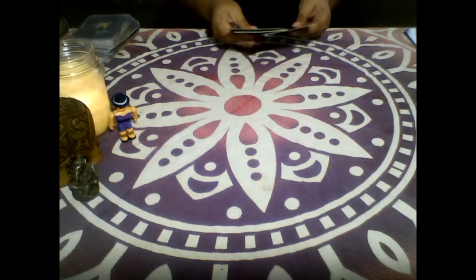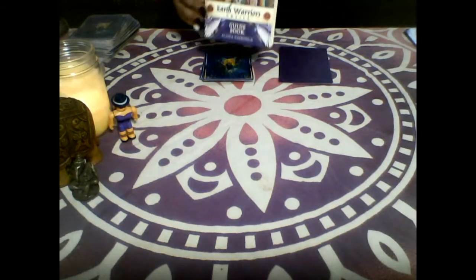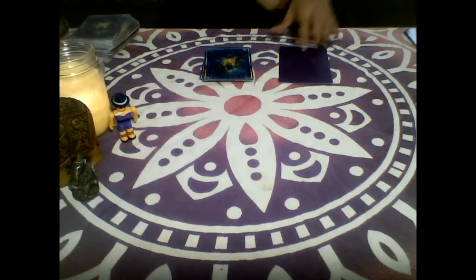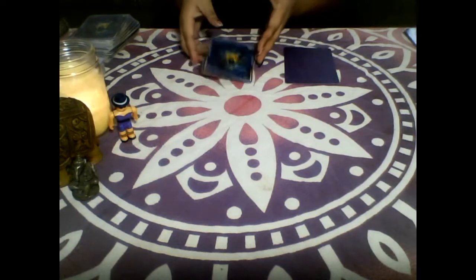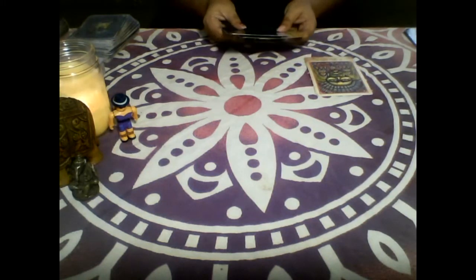I am going to have to read a book for this card — it's a new deck that I got, the Earth Warriors by Alana Fairchild. I haven't gone through the deck very much, I think I've used them like three times. So let's take a look and see what's going on in regards to yes or no.